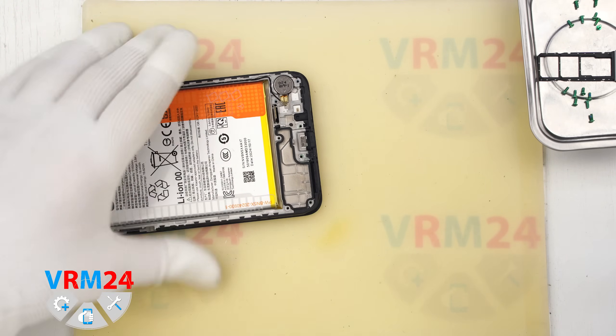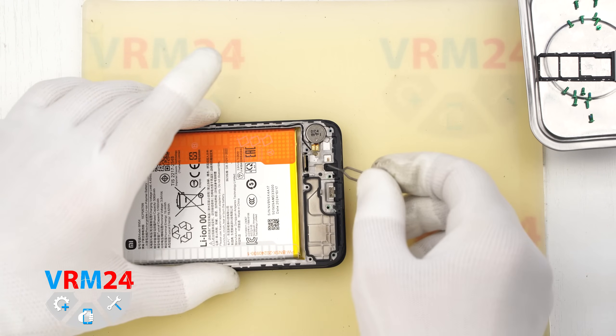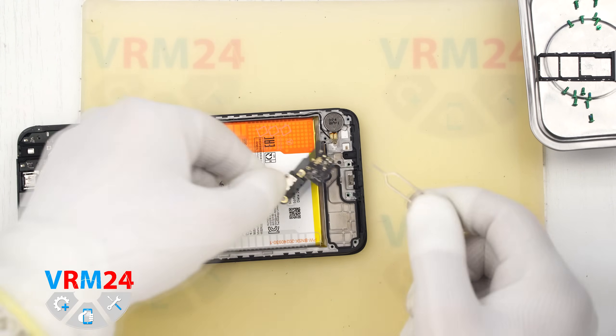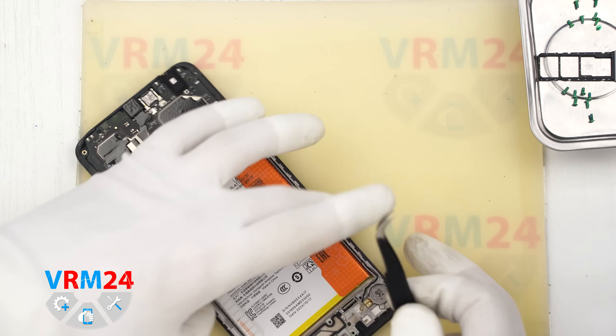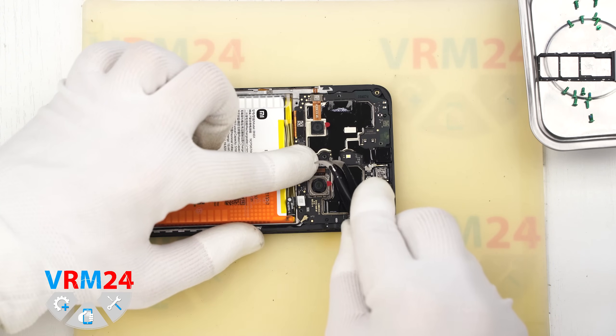Now we do our usual quick test of the microphone hole. The microphone hole has an L shape and is located in the display frame. The actual microphone itself is on the opposite side of the subboard, so inserting anything into the hole won't damage the microphone. What remains in the display frame is the vibration motor.